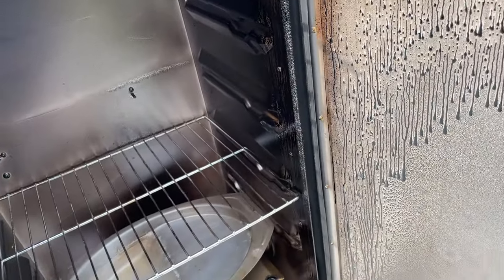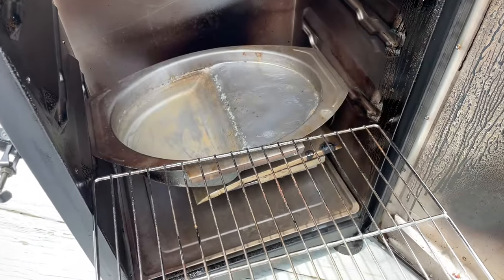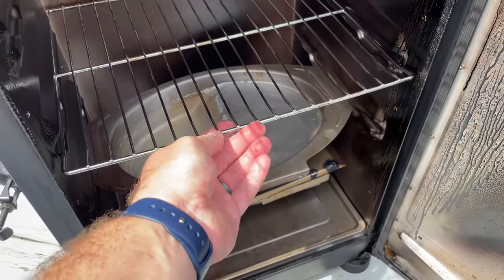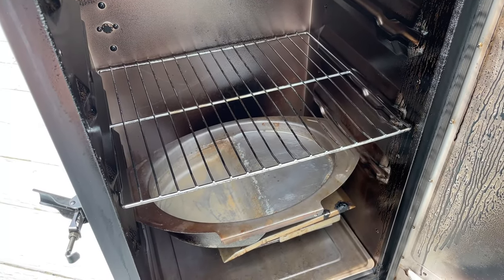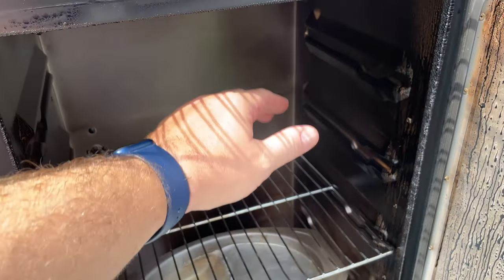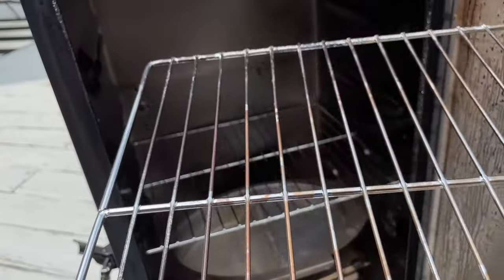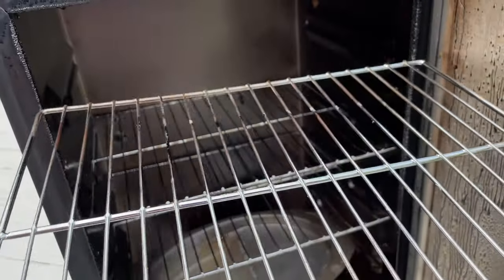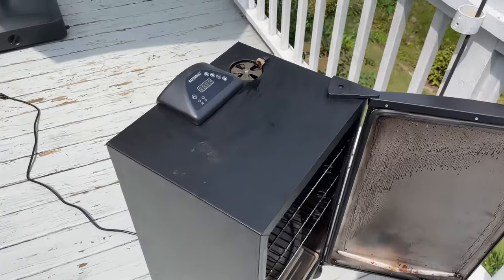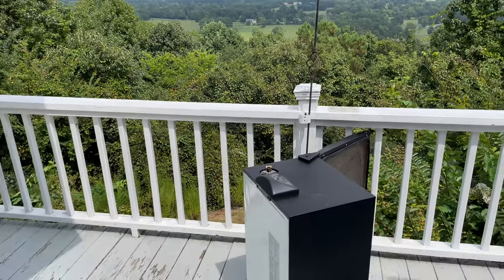When I did my 10.3-pound pork butt, I just had my water pan there and placed the grill grate directly on top of it. Depending on what you're smoking, you may want multiple levels, but for a butt, my 10.3-pounder sat on one rack one row up from the water pan with plenty of room. I got exceptional results — and I'm a barbecue snob. It was better than something I'd get from one of the top-tier barbecue restaurants in the South, and I smoked it right here in the mountains on my own deck.